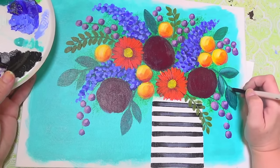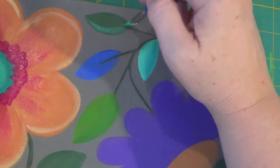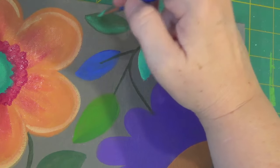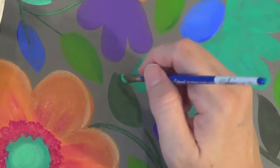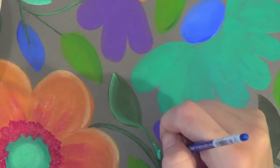I've loaded the side of my angle brush with a little bit of my highlight color and I'm just lightly dry brushing along to blend it in to the center of my leaf. This creates just a soft highlight on one side.